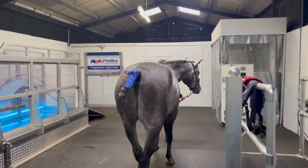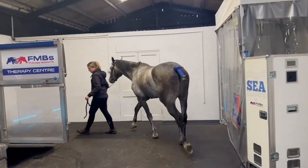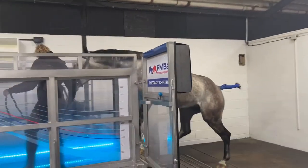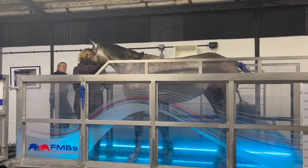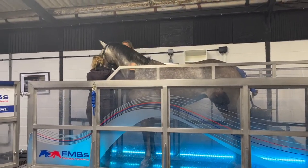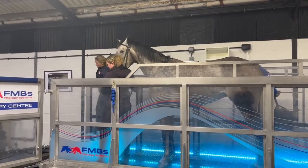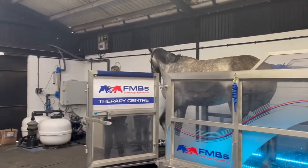Because this is Thomas' first time, to introduce him to the treadmill we just walk him very calmly on, ensuring that he's straight when he comes on, then just holding him at the end, giving him a pat, a little treat, and then just walk him very calmly off, and then do that again until he's relaxed walking on and off.